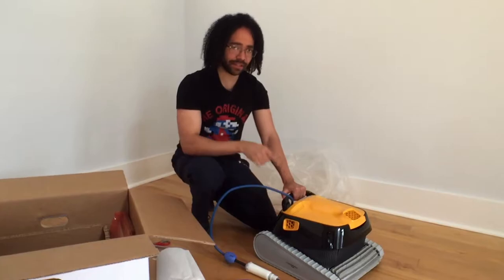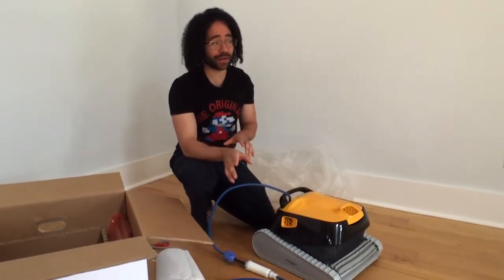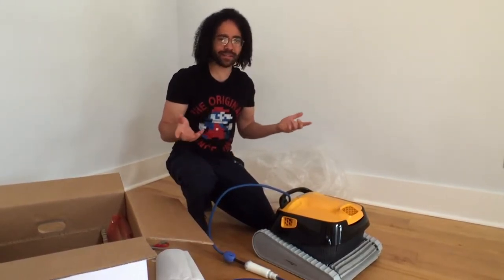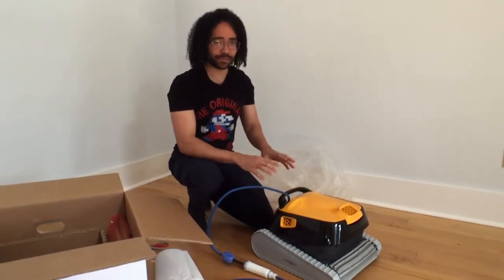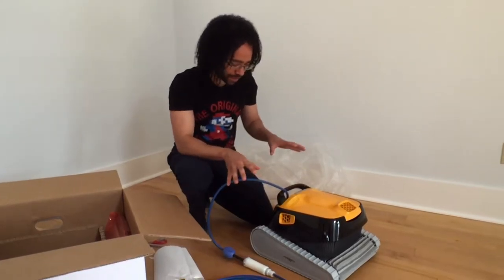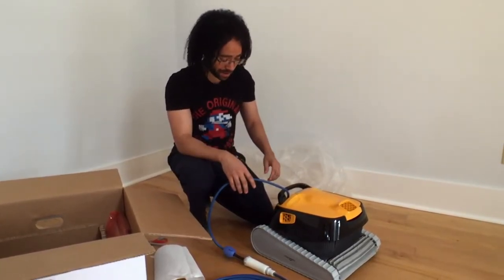From what I understand, the cleaning robots run on their own power supply — they don't need a separate pump, which we have a pressure pump outside, or a booster pump with a pressure cleaner for the little Polaris. The Polaris is not bad; it goes around picking up everything. But these are supposed to be like workhorses — clean the entire thing. They stick to the wall, climb up the sides, scrub for you, clean off your tile. So we thought, why not? Let's give it a shot.